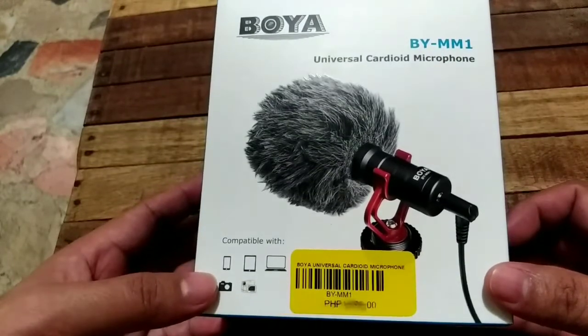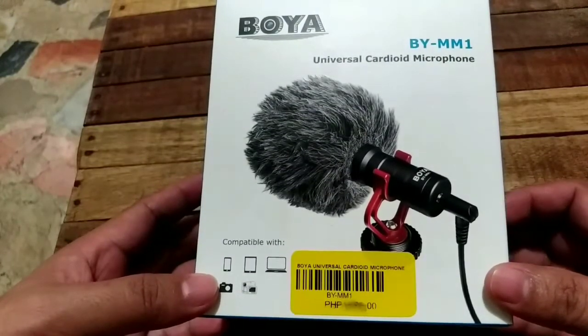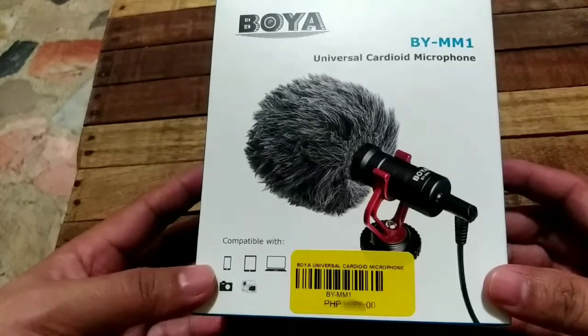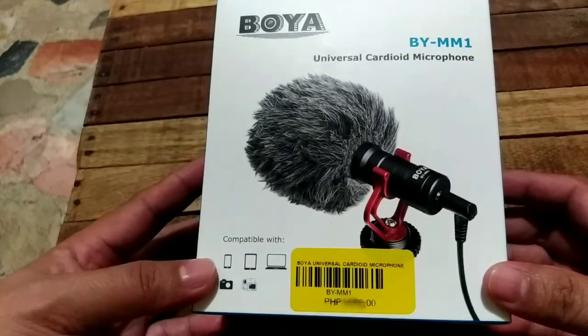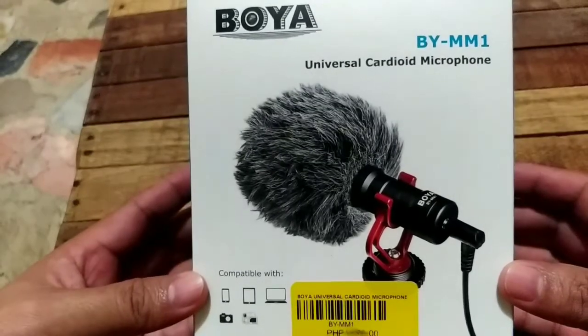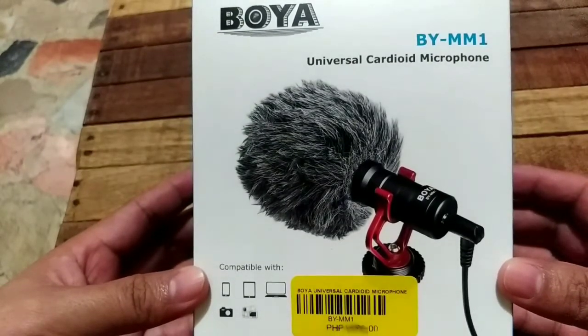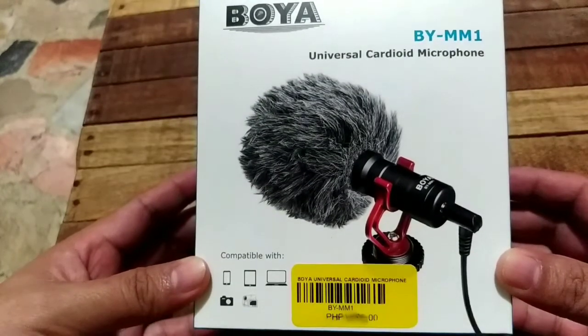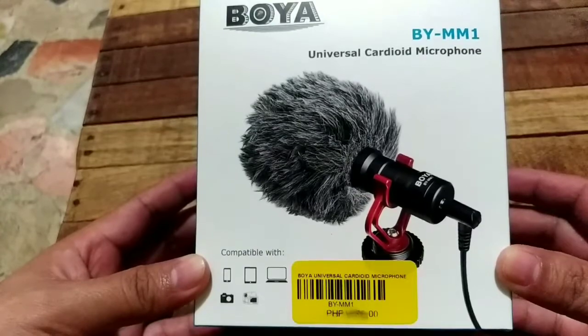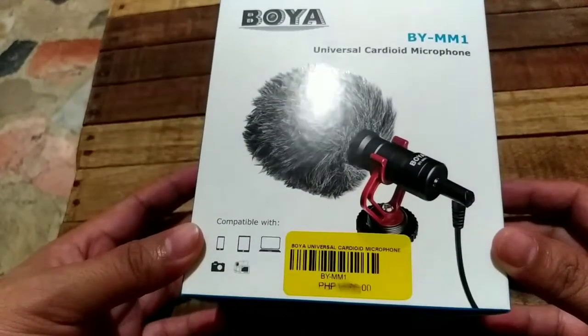And it was really hard to find this one. I called several Henry's stores, checked other stores too, but they had no stock. I finally found it at the Henry's branch in Circuit Makati — it was far but I went all the way there.